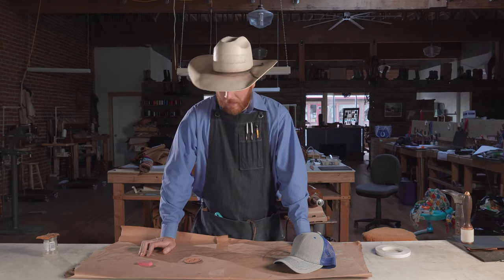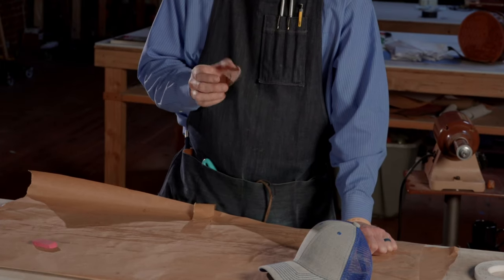Hi, Tim Alden here with Alden School of Leather Trade and Alden Leather Supply. Today we're going to show you how to stitch a round leather hat patch.